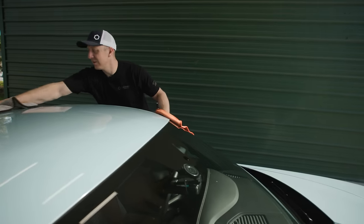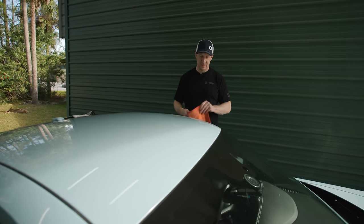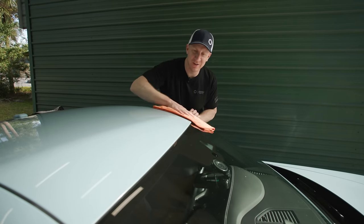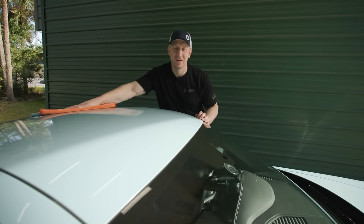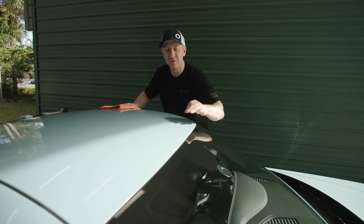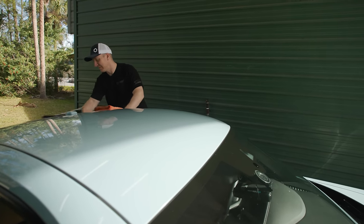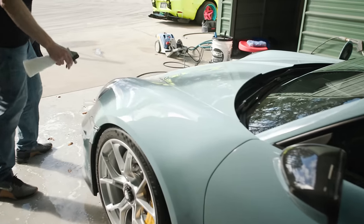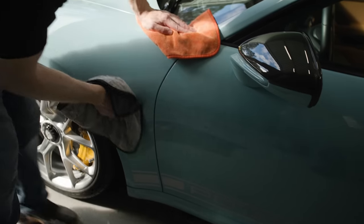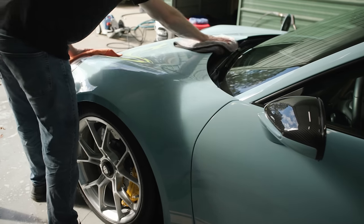Hopefully when we're Manny's age we can make the same decisions he's making, which is no compromise, all awesome, all the time. I don't like baby blue but I do like the gray hue to this blue.